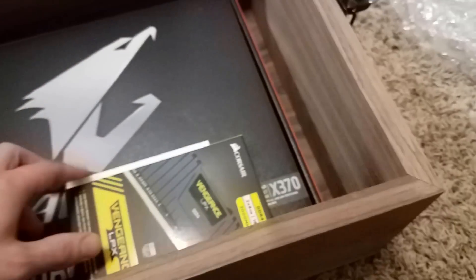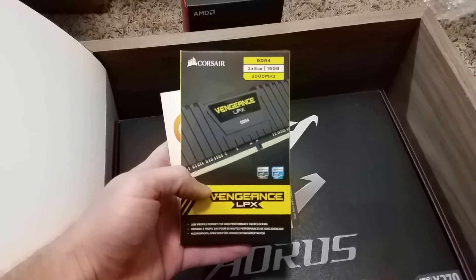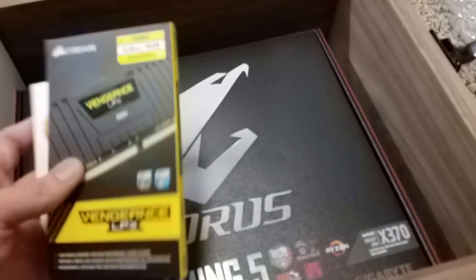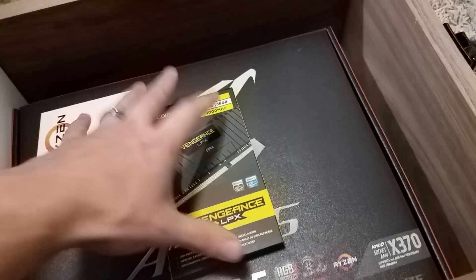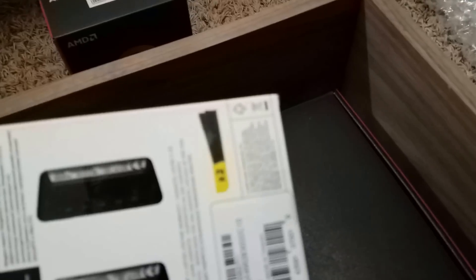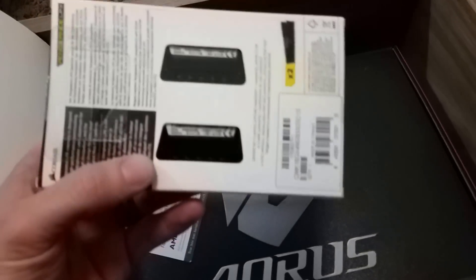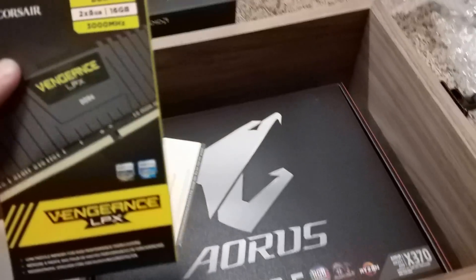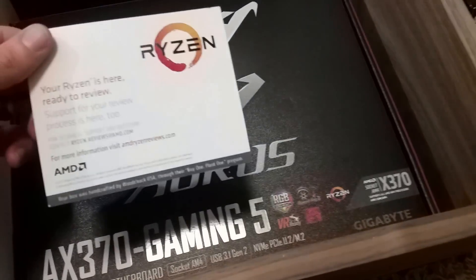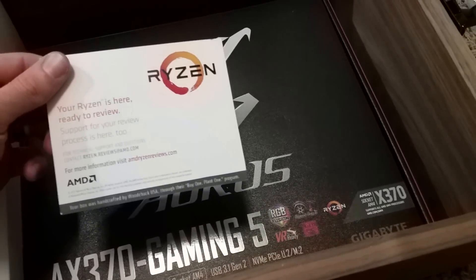Looks like we've got some Corsair Vengeance to work with on the RAM side — DDR4 3000 megahertz. Let me look at the voltage on this RAM. Yeah, so it's 1.35 volts — so it's already kind of factory overclocked, but that doesn't mean there won't be some extra headroom in there.